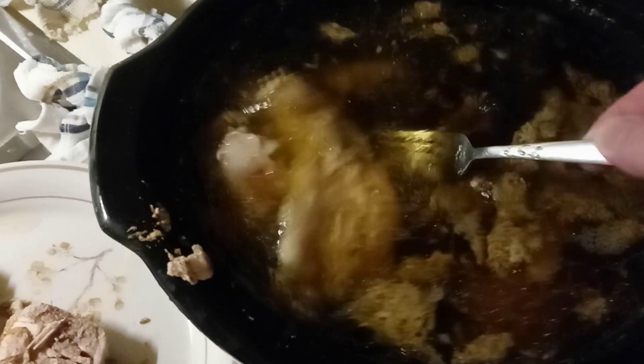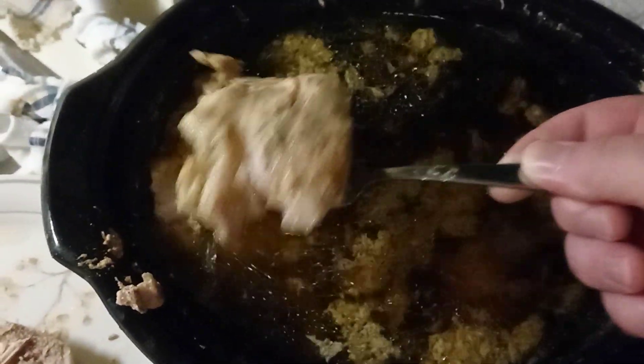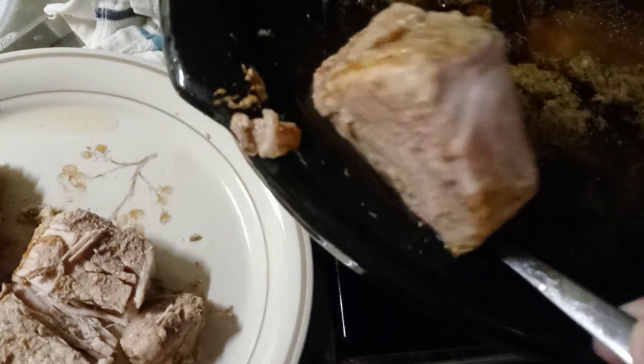Oh crap, that's stuck. I'm trying to do this through the phone, it's been difficult by the way. No, no, no, don't drop it. I'm going to drop this on the floor.